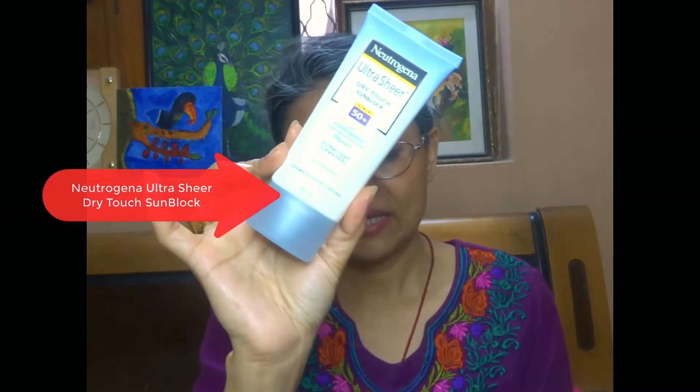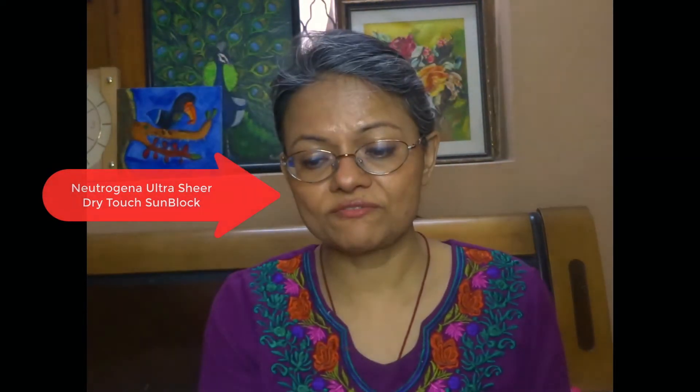The second step, because we are also stepping out during Holi, is to go in with a good sun protection factor. I currently use the Neutrogena Ultra Sheer, which is really good for oily and combination skin. This is also water resistant, so unless you've been put under a tap and scrubbed well, this sunblock is not going to wash off easily. It gives you another layer of protection against colour.